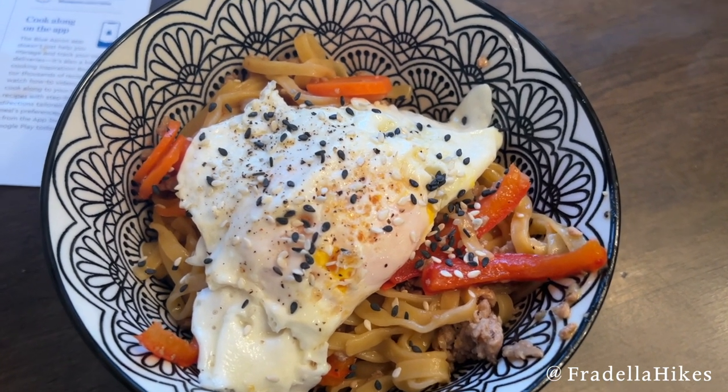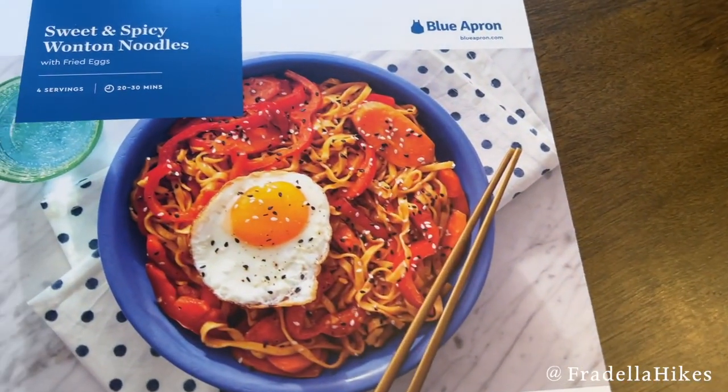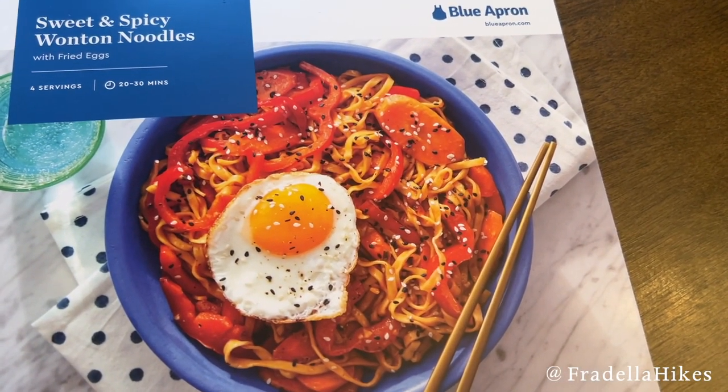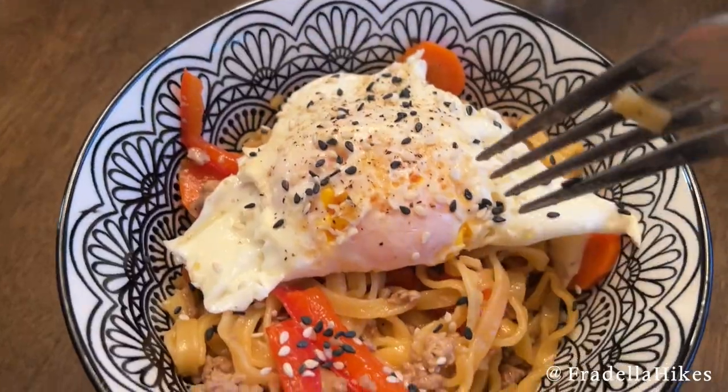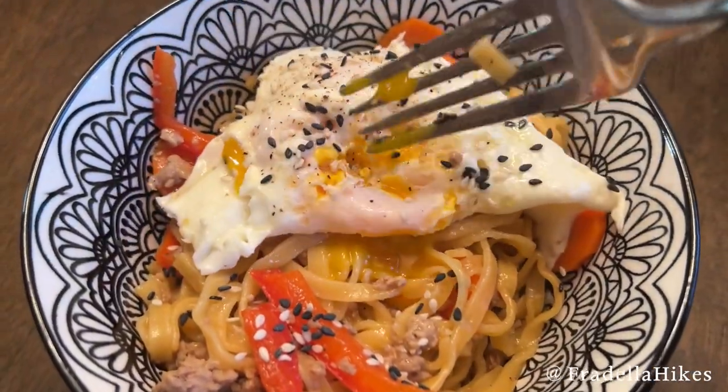This was so delicious. Here is the photo challenge — I love this one. I loved the egg on top; it really gave it that extra flavor. This was a great meal and we would definitely order this one again.